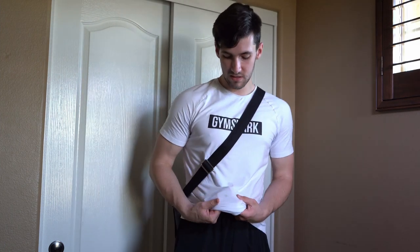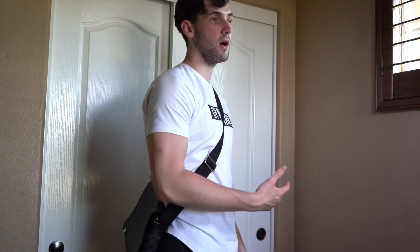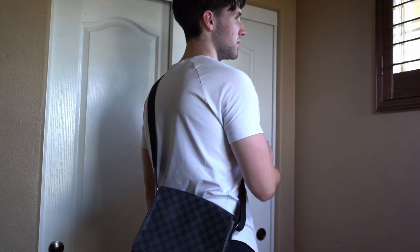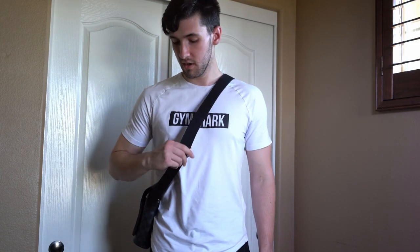A less popular way to wear this bag is on the back — sorry about the protein powder stain on my shirt. With the strap in the back it's a lot more subtle since people looking at you from the front won't see it, but from the back it's clearly visible. Personally it feels a little easier on my body, more comfortable, and gives my arms more room. I do wear it both ways and I think it's a really good bag.